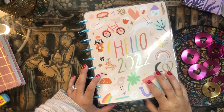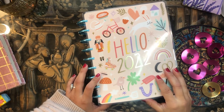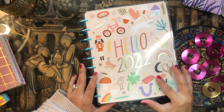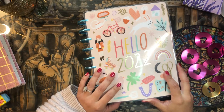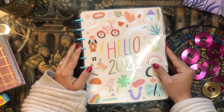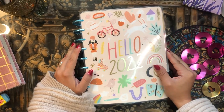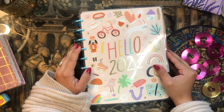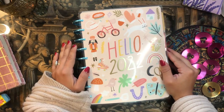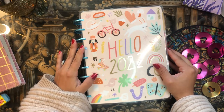Good morning everyone, welcome back to the channel! It's your girl Daniela, Miss Four Lizard, and I'm so glad you could join me for this planner setup video. Today I'm going to be setting up my Happy Planner — my Franken Mega Happy Planner, which has nine different planners in her — for the month of February. This is one of my favorite videos to film.